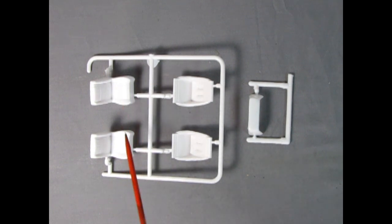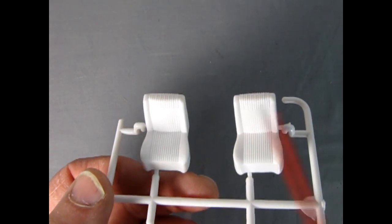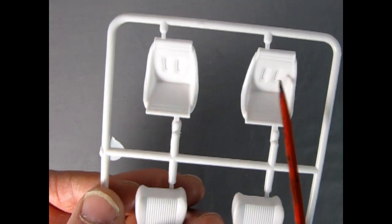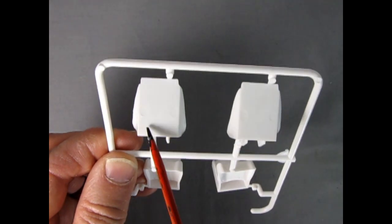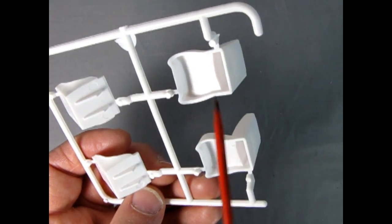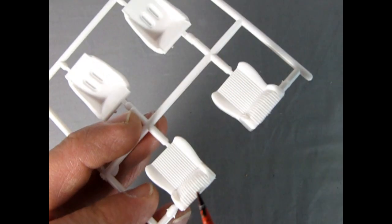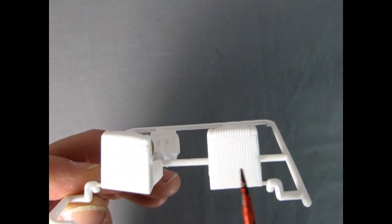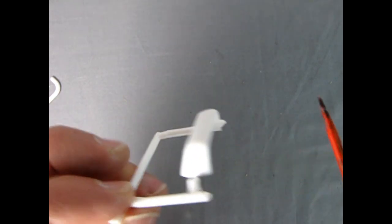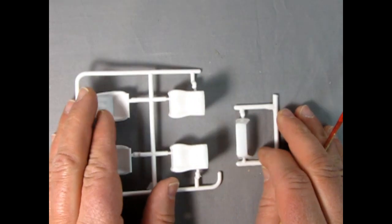The next parts tree includes stock and racing seats as well as the racing roll bar. The stock seats have the correct upholstery pattern, while the racing seats have holes in the back and soft padding detail. There are mold marks on the undersides to fill and sand. The stock bucket seats are molded as one solid piece, so watch your seam line. The texture on the back is quite nice. The roll bar is nice in design but has mold marks and a little flash around the edges to address.